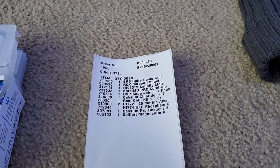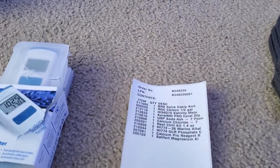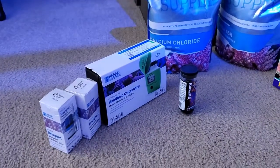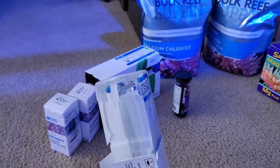As you can see, I've got the Coral Med, the Sodium, the Calcium, the Reef Chili — it's all there, no big deal. Got the Salifert, the Calcium Pro Reagent, the Hanna Checker, and the Coral Med MD Pro Dips. Everything is here except for the ROX Carbon, and the Salinity Meter got smashed pretty bad.